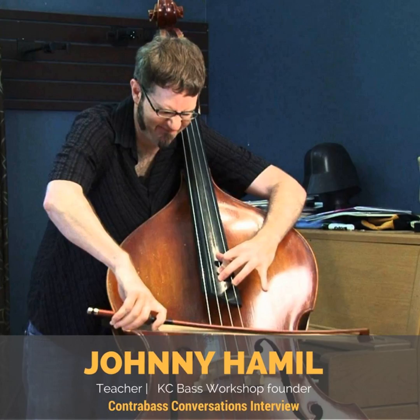Welcome to another episode of Contrabass Conversations, your show covering life on the low end of the spectrum. I'm your host, Jason Heath, and I'm so glad to have you here today. Visit our site at contrabassconversations.com for all the details. Send me an email at feedback@contrabassconversations.com — let me know who you are, what you're interested in, and any recommendations for the show.